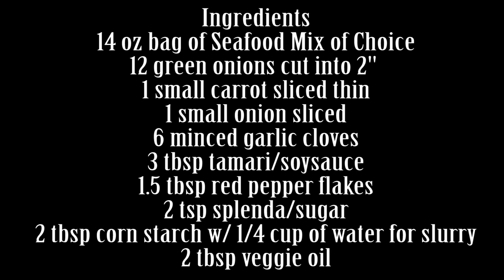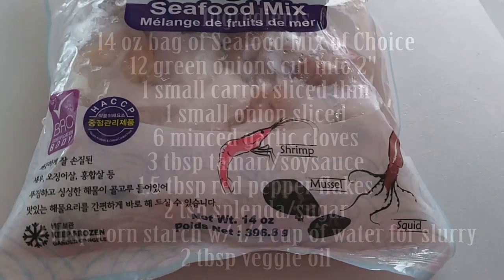So a while back before I started YouTube, I made this concoction after wanting to eat some ojingo bokgum, like the calamari kind, but I didn't have any of that. I had a bag of seafood mix, so why not?